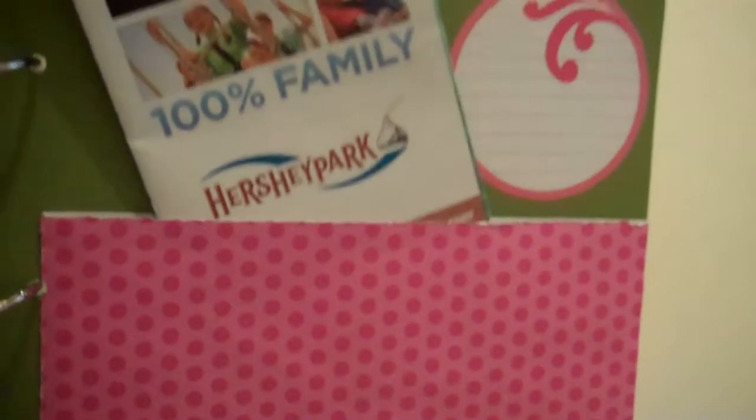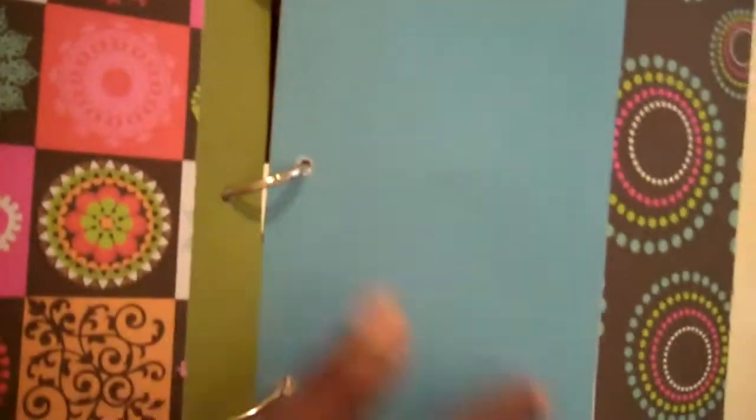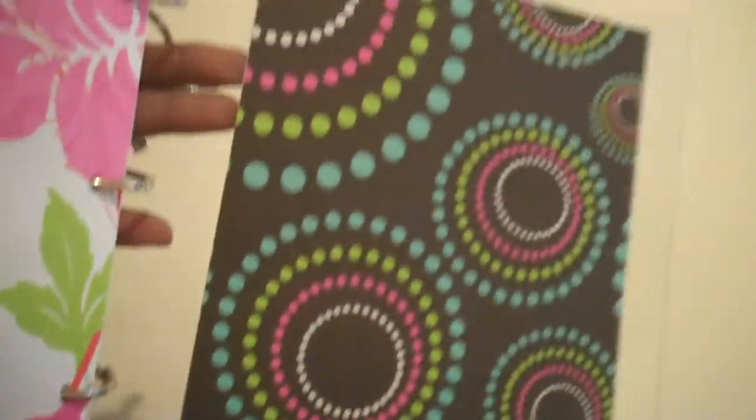I just stuck the map to Hershey Park right in with a little spot for journaling, and this was also made with an envelope. Another envelope on the back page — I used blue cardstock and covered it with pattern paper using an epoxy sticker. And that's the back page.